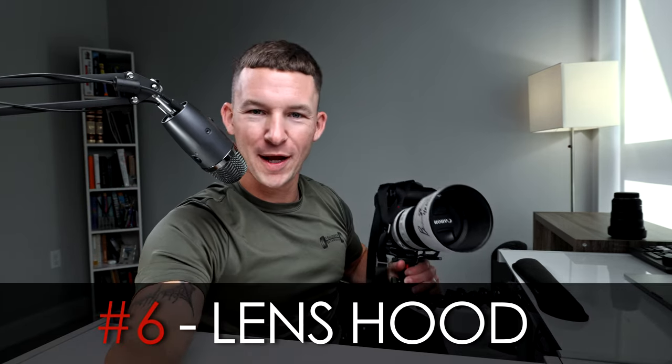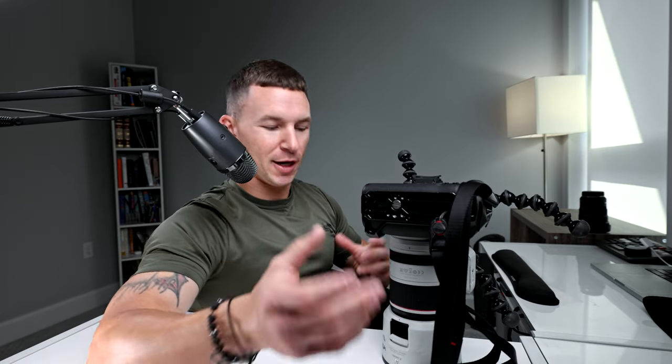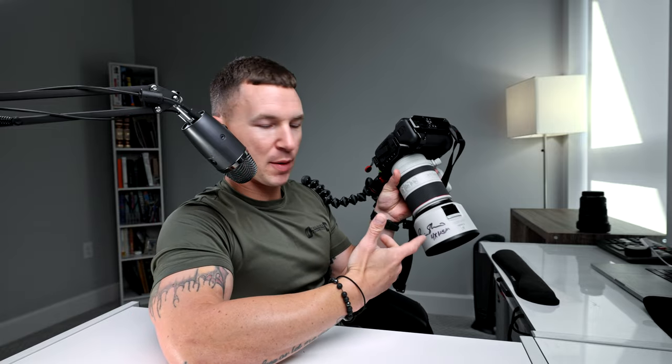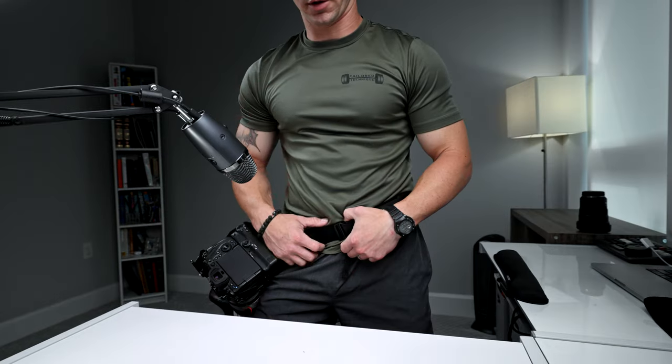We all have lens hoods but no one uses them. An old guy taught me: whenever you're on a shoot and switching lenses or putting your camera down, put your lens hood on — your glass is protected. It's basically a protector for your lens. Yes, it's supposed to keep sun flares out, but more importantly, when you put the camera down your glass isn't exposed. Get yourself a lens hood — it's about $40.